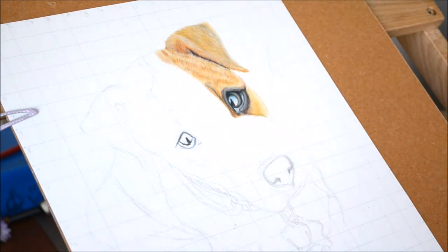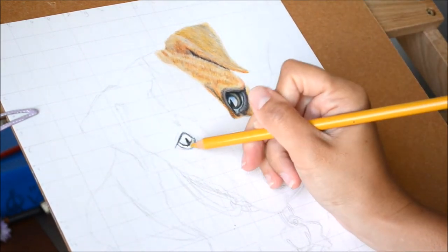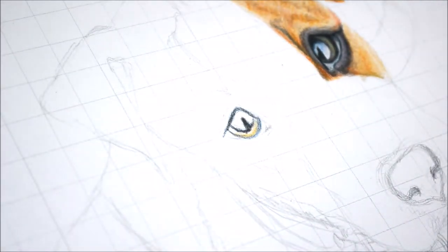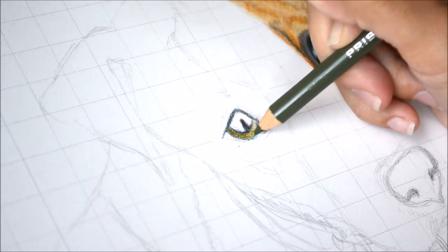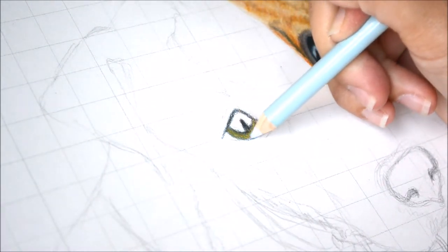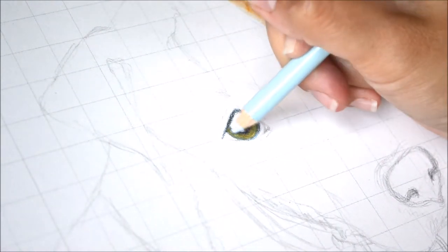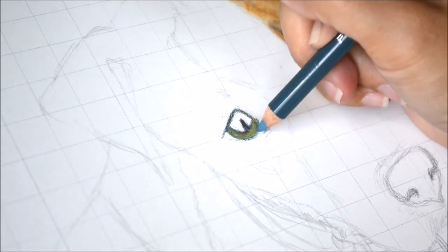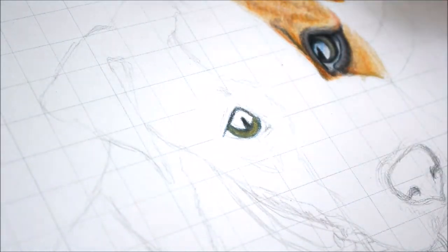I did use some black pencil in the end once I could see my overall eye and see where I really wanted darker tones. Some artists don't choose to use black pencil at all, but it works for me — so do whatever works for you. Then I'm coloring the iris; I just picked out a bunch of colors that I saw in the reference photo.